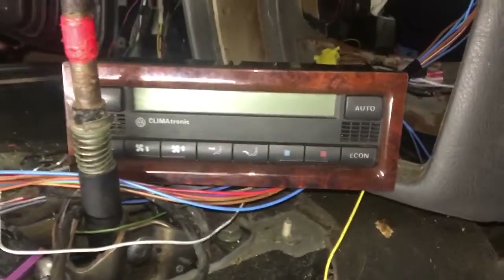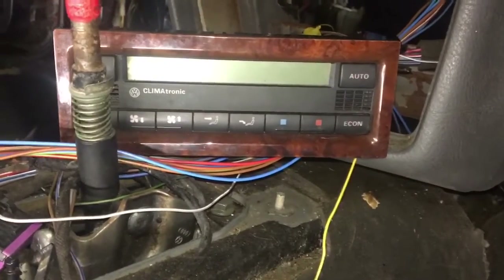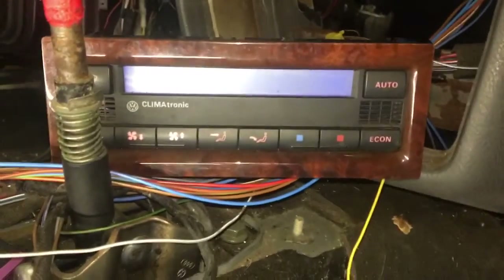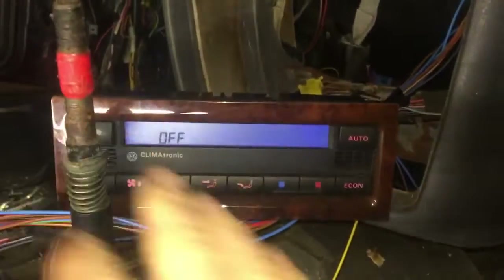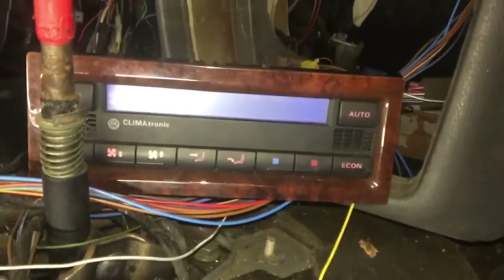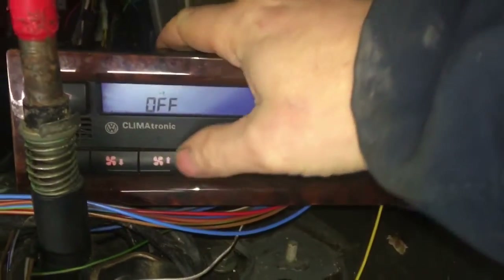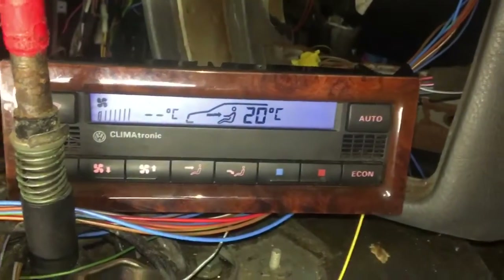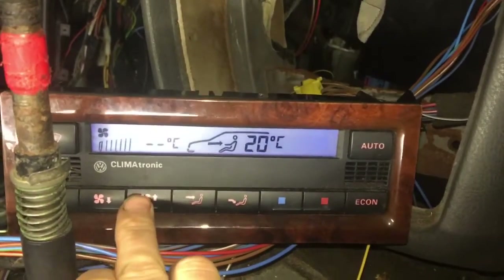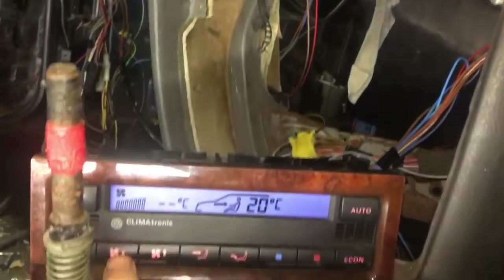We're about to turn on to accessories — currently no dash lights, nothing on. There we go. All the LEDs light up. When we turn it off, it turns off; when we turn it back on, it turns back on. You can hear I have the fan all plugged in, roaring away.